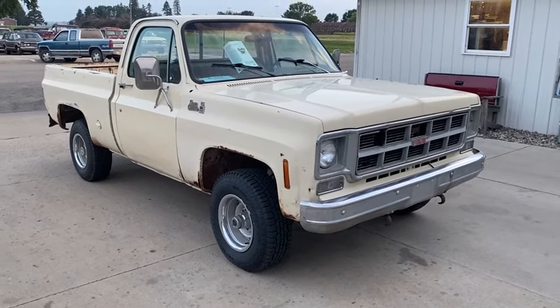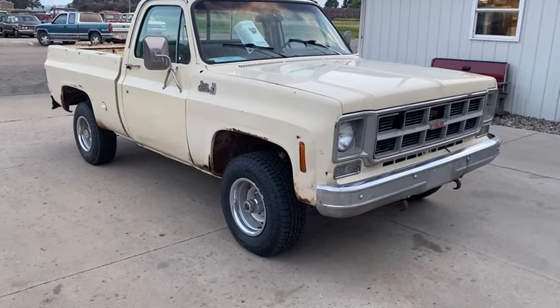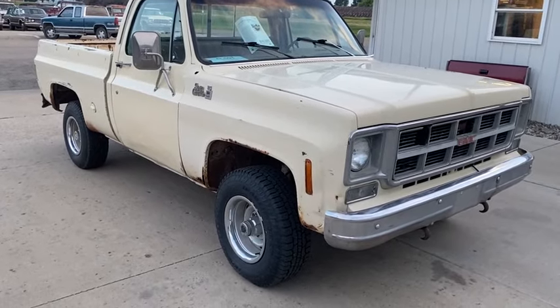Hi, this is Dirk from B&B Auto Sales, and today we're going to show you our '78 GMC Sierra 1500 K1500 four-wheel drive short box.